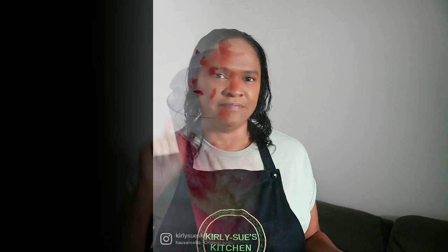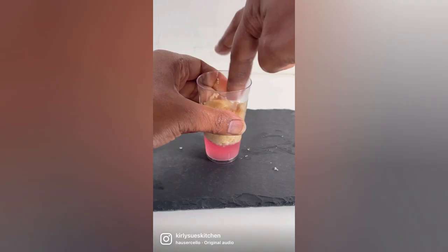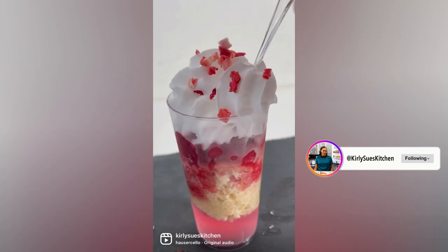I thought I'd share the recipe with you, and I also made a little reel for Instagram. And that's it — that is the mini trifle. It's not like a traditional trifle, because a traditional trifle would have a custard layer and use lady fingers sponge.